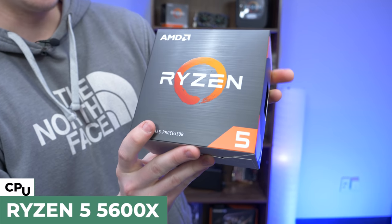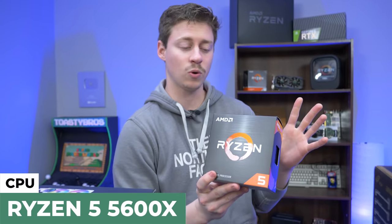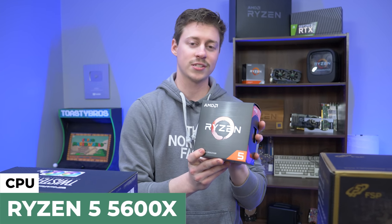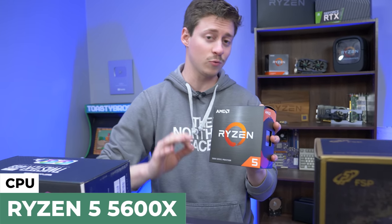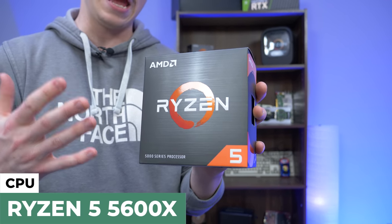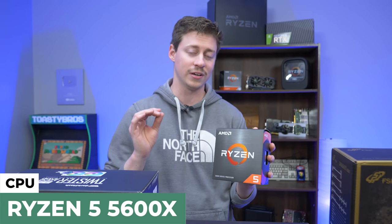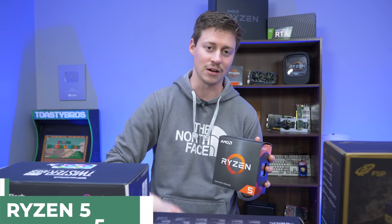You guys probably are not new to this processor — this is the AMD Ryzen 5 5600X. It's a 6-core, 12-thread CPU. It's basically the successor to the Ryzen 3600, but you get a really big performance increase with this one because AMD just works some magic in there. For gaming, if you pair it especially with an AMD RX card, you're supposed to get some of the absolute best gaming performance out there.